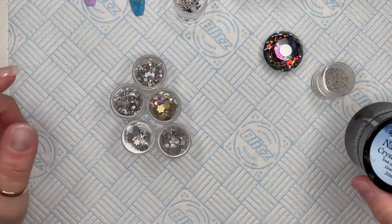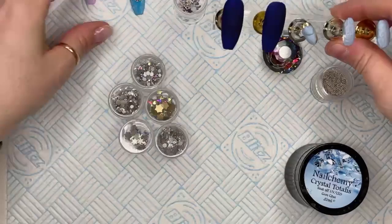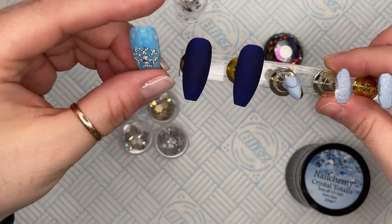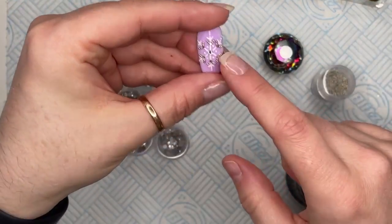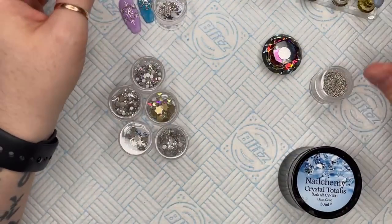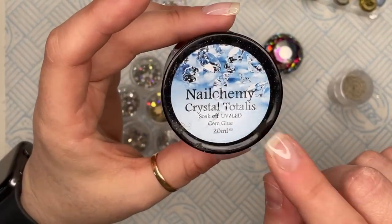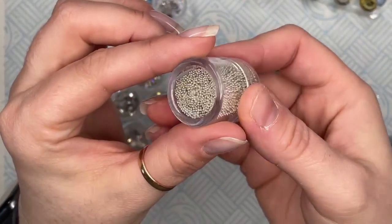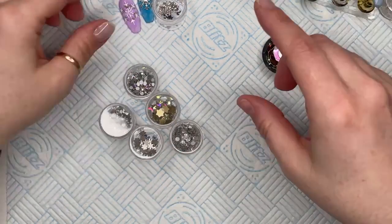I'll show you quickly what we're going to be using. I've got two nail tips — I've decided to go with a dark blue. I thought the crystals I use would show up a bit nicer on the blue because it's a bit darker. I'm going to be using clear and AB crystal. I'm going to be using the Alchemy Crystal Totalist gem glue, and some silver caviar beads.